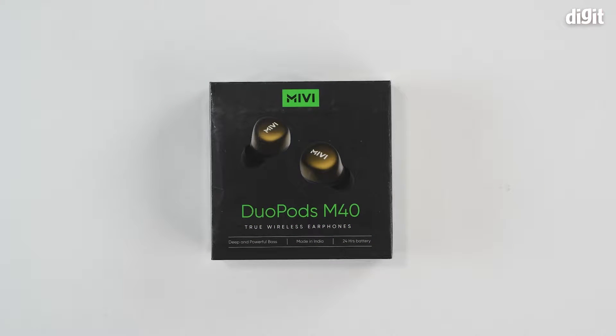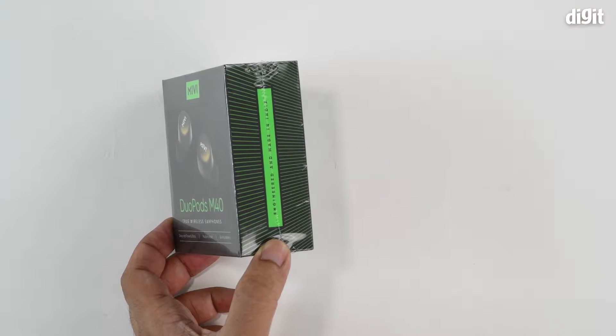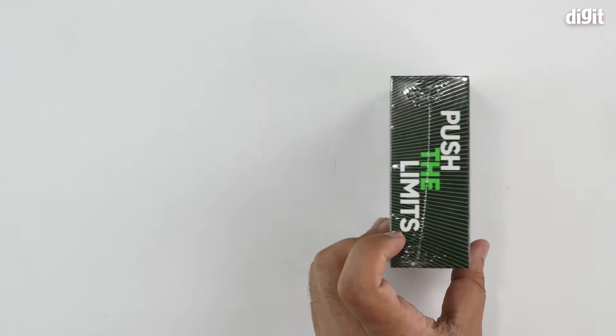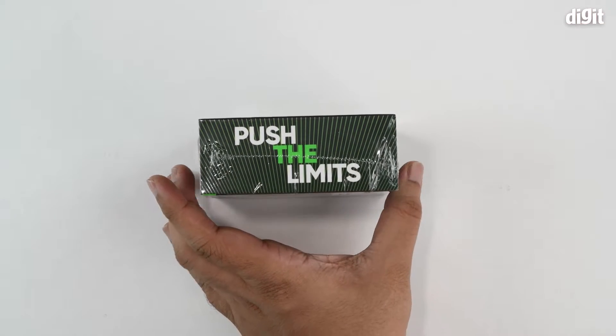We are looking at the top side of the packaging where we can see what the earbuds look like, and on the bottom they call out three features: deep and powerful bass, 24 hours of battery life, and these happen to be made in India. On the right hand side there's a statement saying this was engineered and made in India, and on the left hand side a slogan which says 'push the limits'.